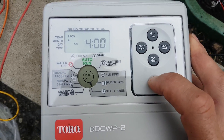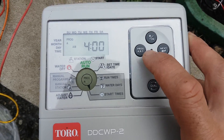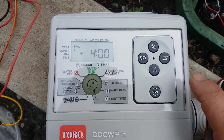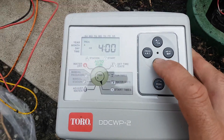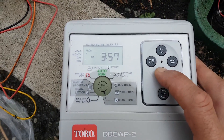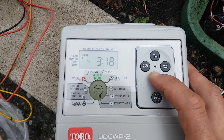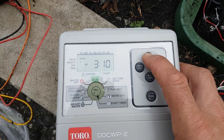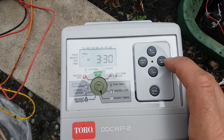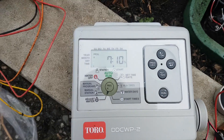Now we set our start times — we'll start at 3:30 AM. You can have up to three start times and three programs, but we just want one. We're keeping it simple: three days a week, on for 15 minutes at 3:30 AM. Back the time off to 3:30 AM.